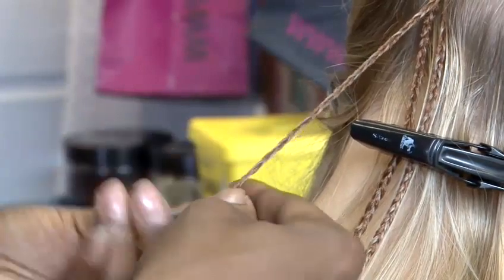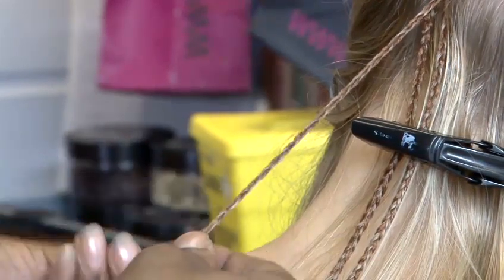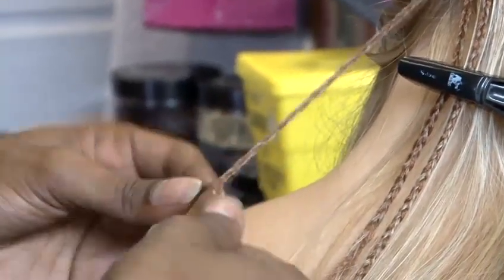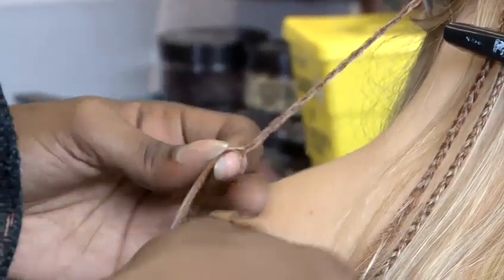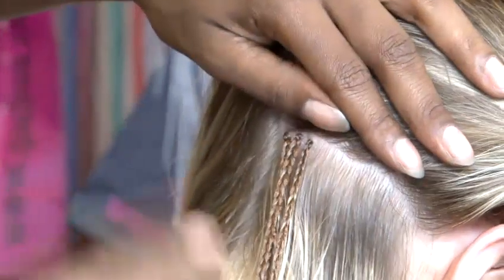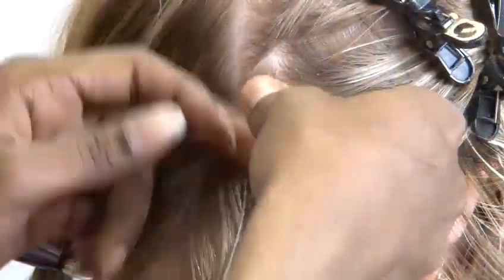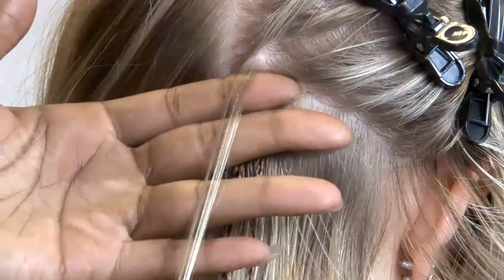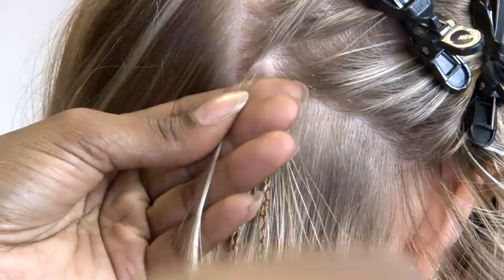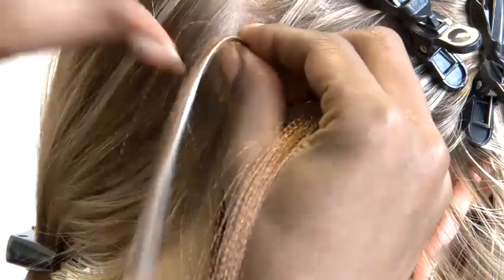So I'm just continuing to braid all the way down to the end of the hair. You can see how the micro braids sit on the hair. I'll show you one more. You can see the size of the parting I'm using. The amount of hair that I've used is roughly the same size as the amount of hair I've taken from the client's own hair.